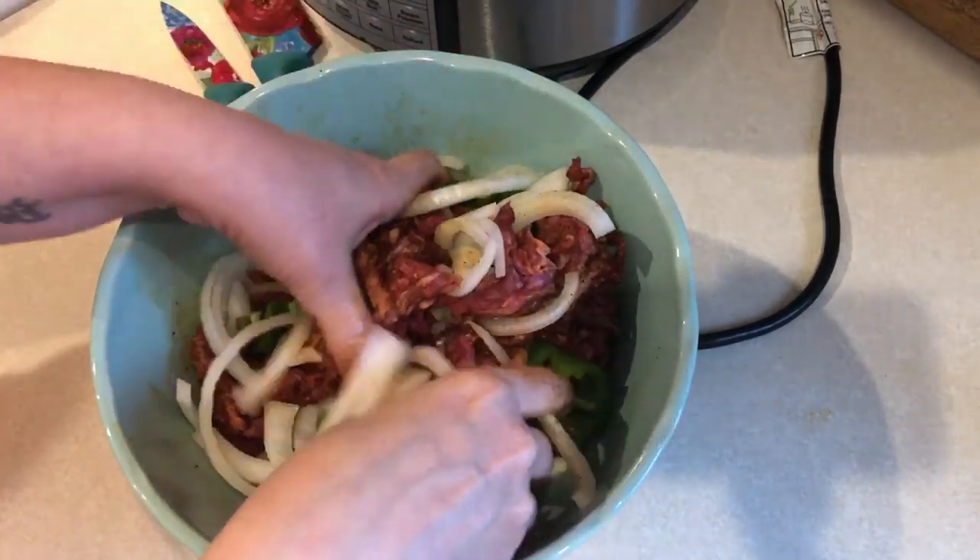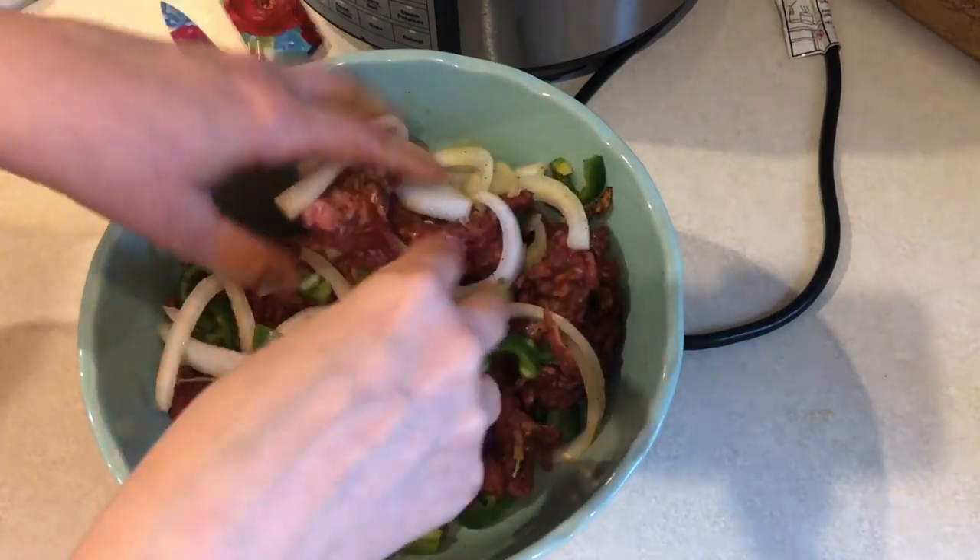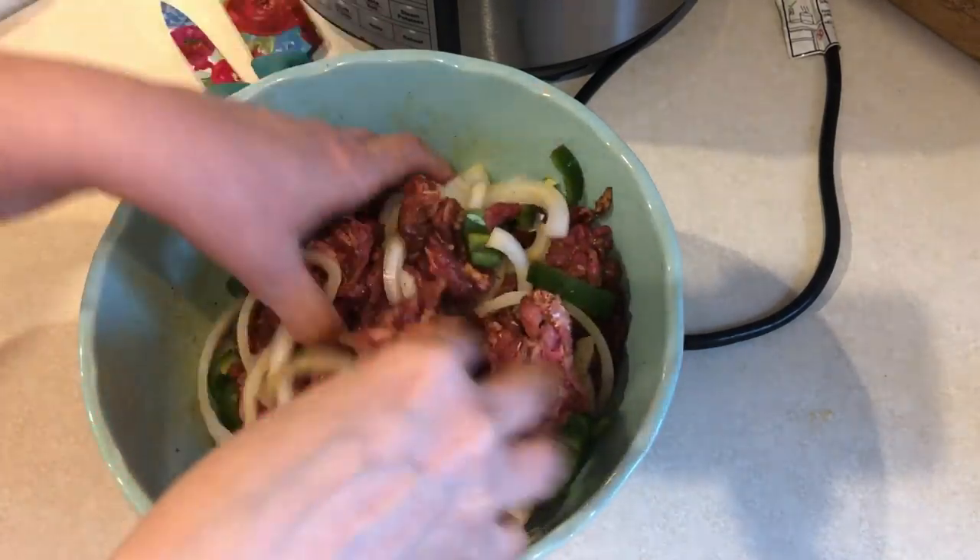Then I'm adding in one medium onion that I sliced up and two chopped jalapeños. This is a spicy dish, so if you want it a little less spicy, maybe cut it down to one jalapeño because it was pretty spicy.